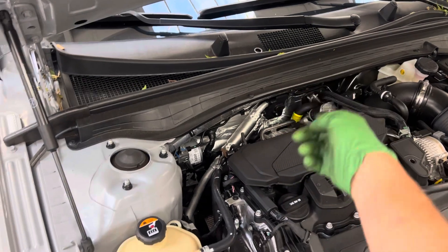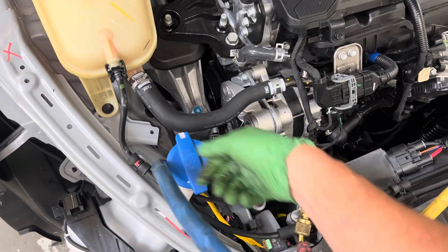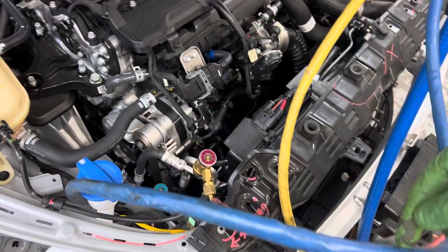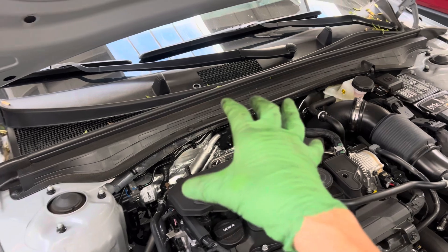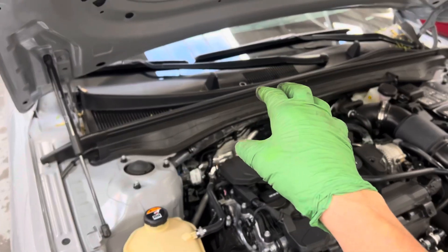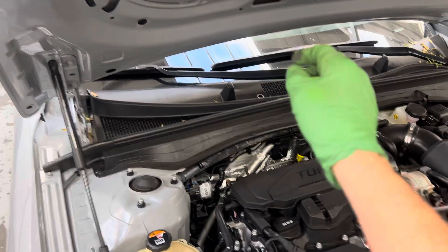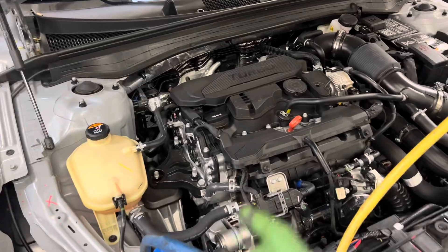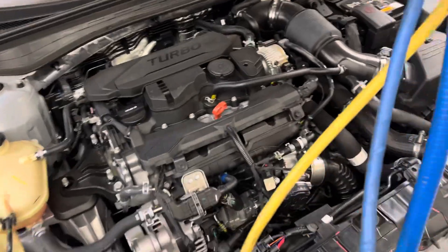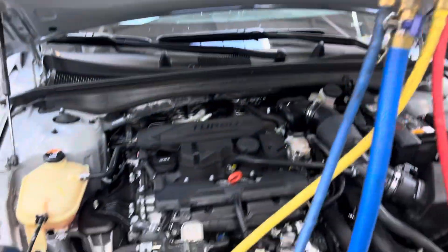The refrigerant vapor is coming back to the suction low side and being recovered. Most of the oil is staying back in the evaporator — the evaporator is acting like an oil separator right now. The vapor comes back and goes into the recovery machine. As you can see, we're getting down there.